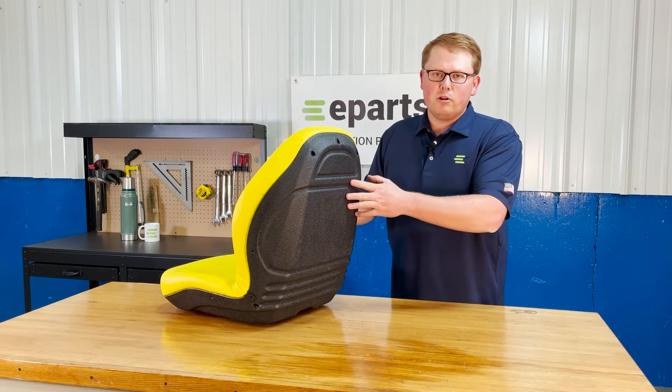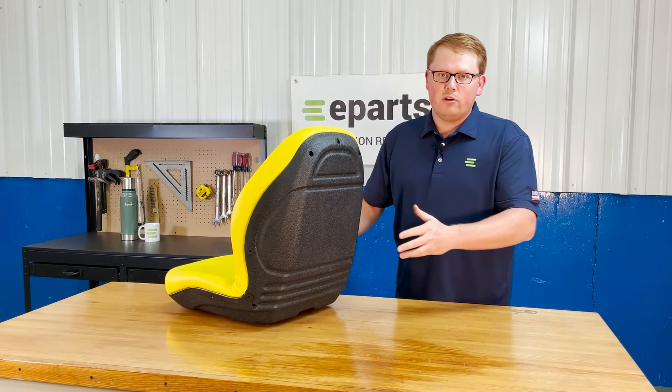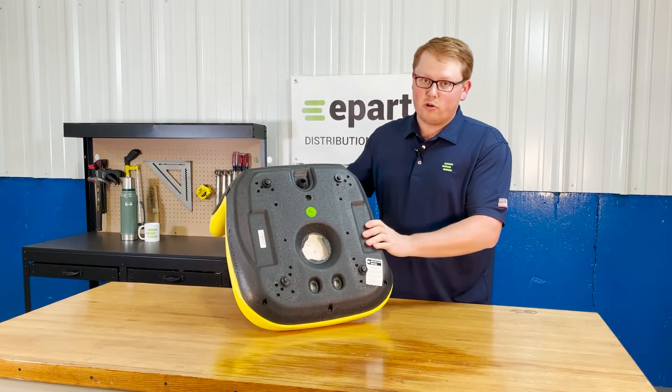The seat is made with a really durable and long-lasting plastic frame. That's not going to rust out on you quickly, giving you a really good long-lasting and durable seat.